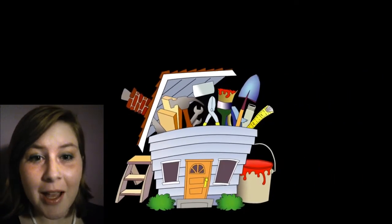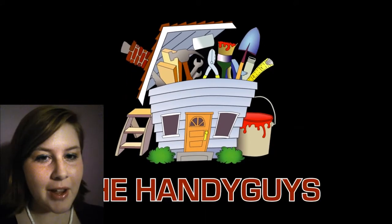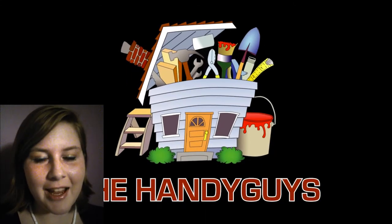Hello Handyguys viewers, my name is Lindsay, daughter of Handyguys Brian, and part-time editor for the Handyguys for the last two months. I'm going off to college soon and I have a lot to do before I'm ready to go. The first step in my transition was obviously a good toolkit. I hope Handyguys helped you as much putting together your first toolkit as they helped me. Thank you for watching.